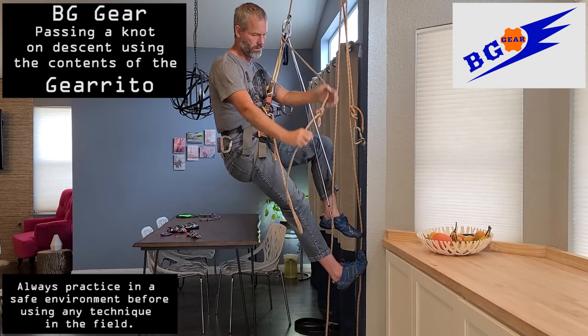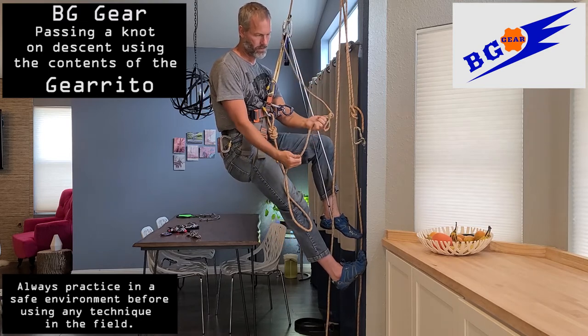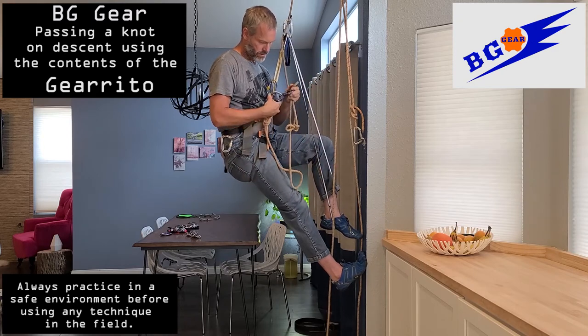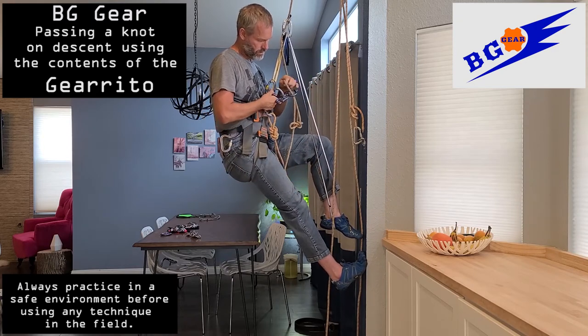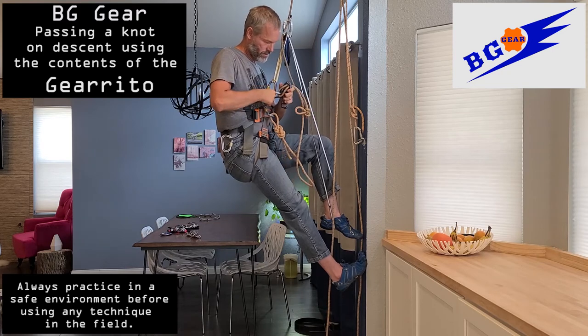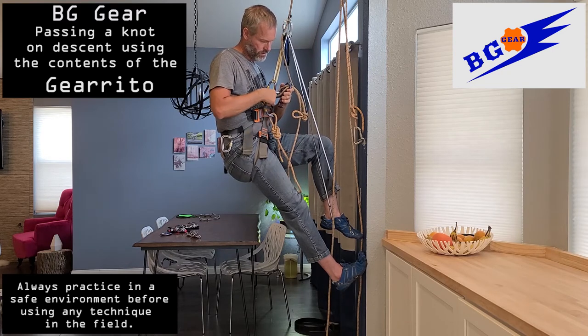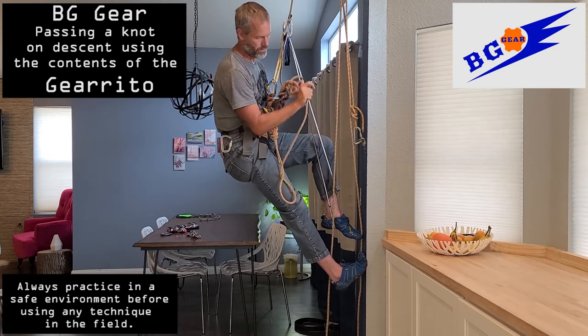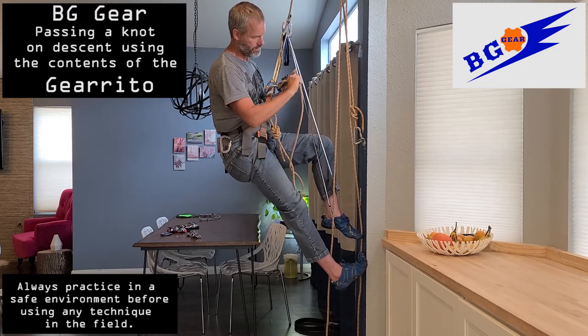Once you've got the rope completely out of the rappel device, you're going to re-rig the rope back onto the rappel device, this time below the knot. Once you have that re-rigged and everything locked up, take all slack out so the knot is once again against the rappel device, this time above the rappel device.